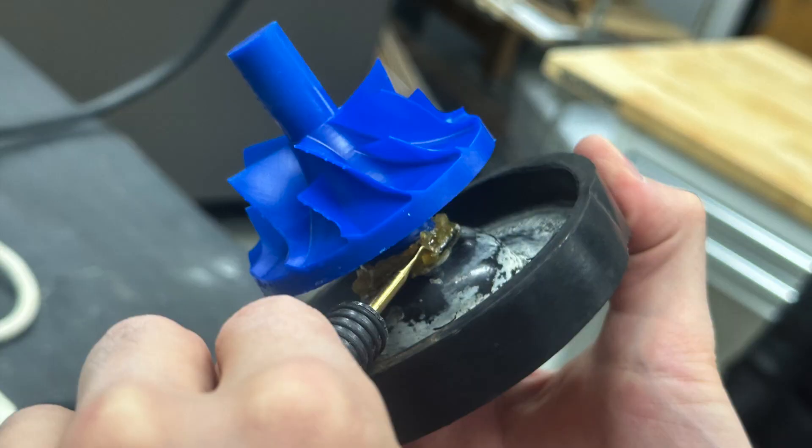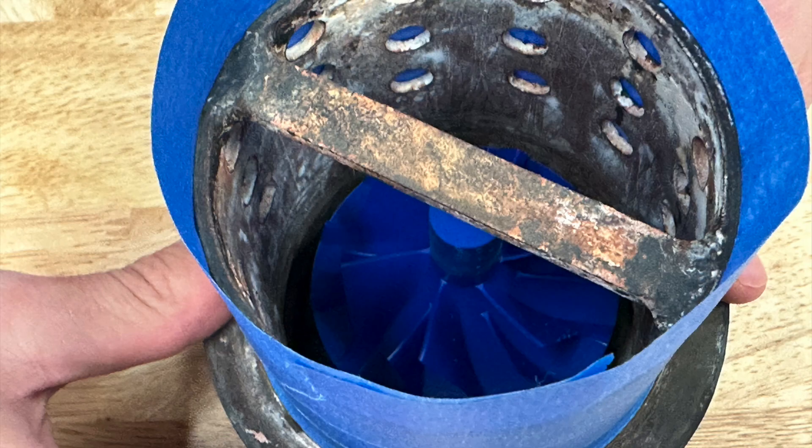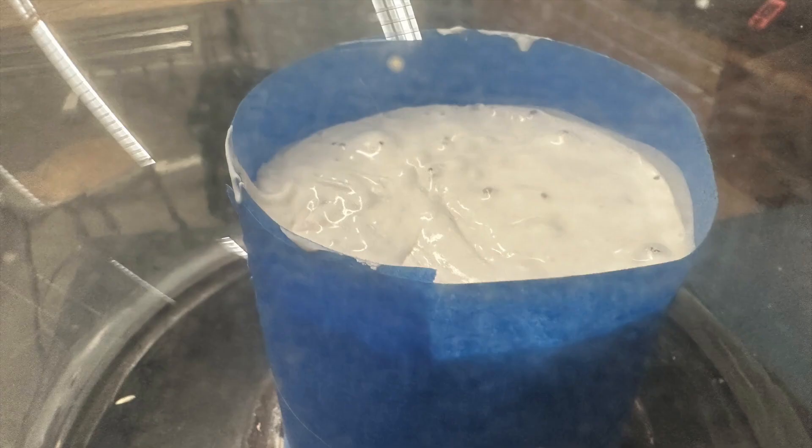Here it is being applied to the sprue base with some sticky wax. I used the sticky wax just to create a good seam and a nice transition for the metal to flow smoothly from the pour cup into the pattern. Here's the pattern inside of the flask all taped up. I didn't get a video of me mixing the plaster, but here it is poured into the flask inside of the vacuum chamber.